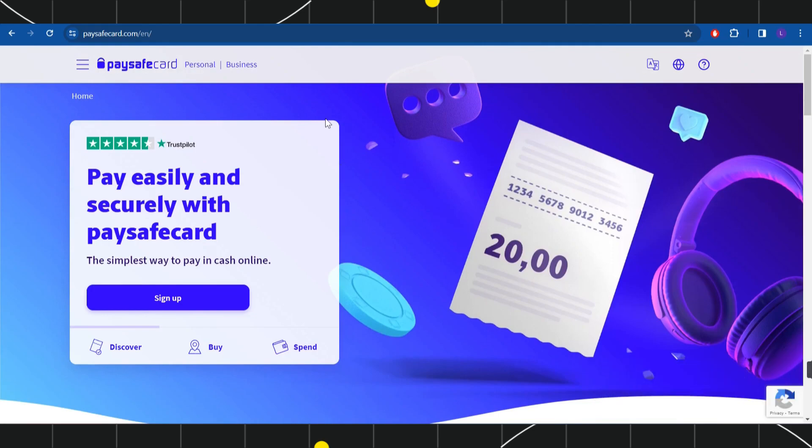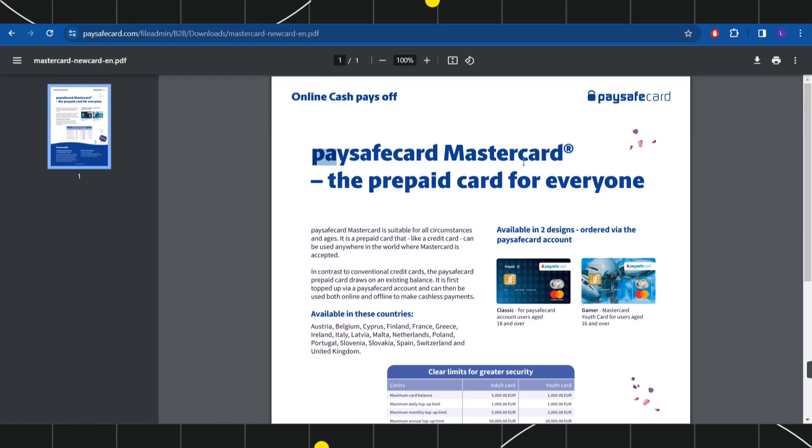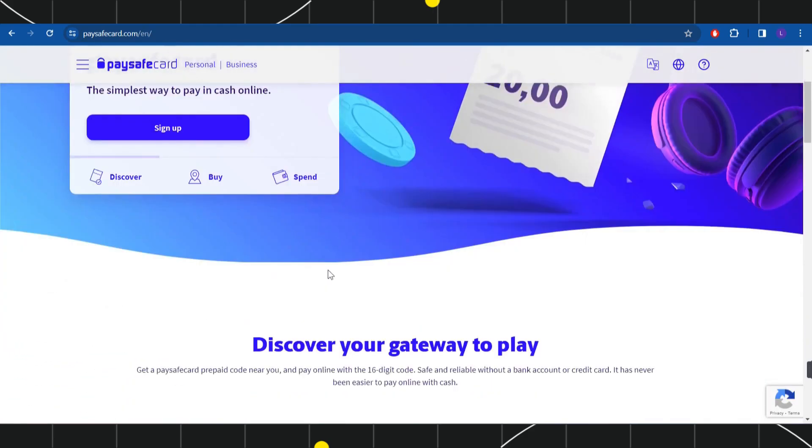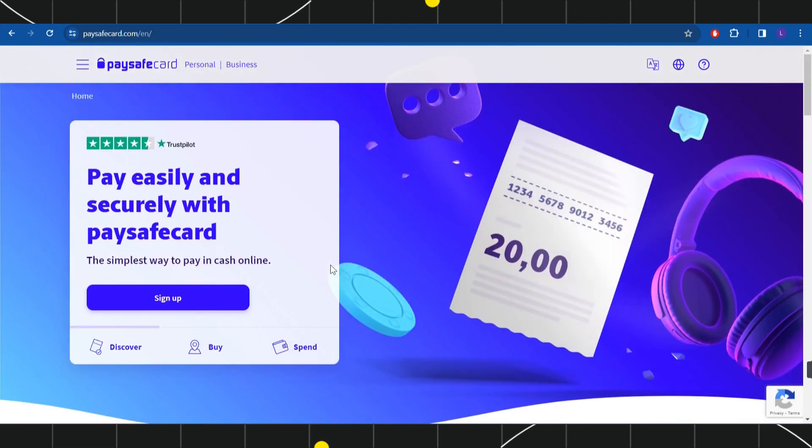Once you have successfully logged in, you are going to see the option to apply for the Paysafe Mastercard. Click on the 'Apply Now' button and apply for the Paysafe Mastercard. You need the Paysafe Mastercard to transfer money to your Revolute account, because on the Paysafe website there is no direct option to do it otherwise.